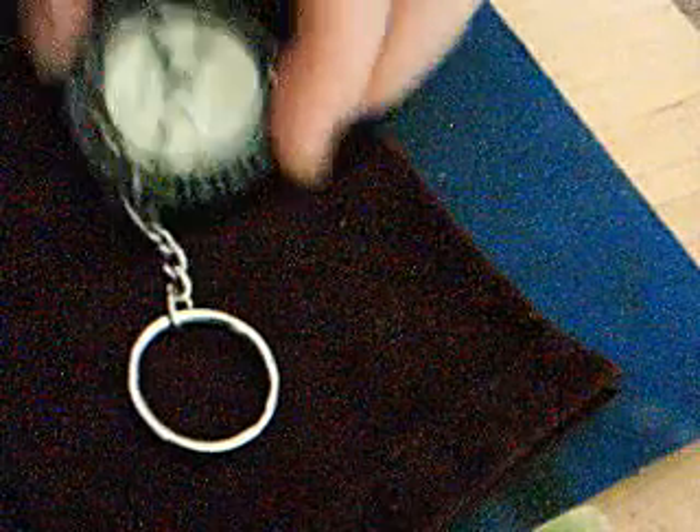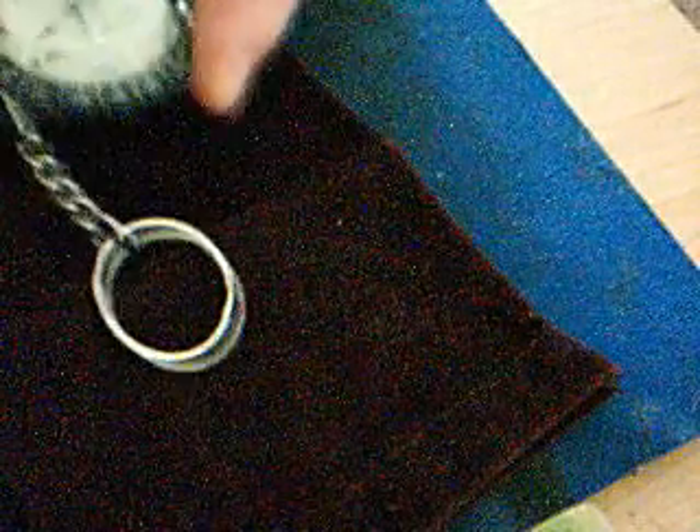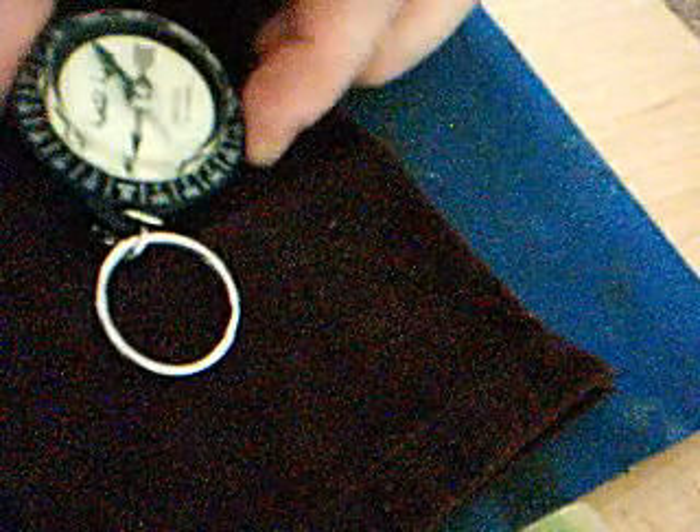What you do is, once you determine what the degrees is — like, as I said, 44.1 clockwise from north — you take the arrow, you let the compass go, and you let it settle until the needle points north. And then you turn it slowly until you get to what would be your direction.